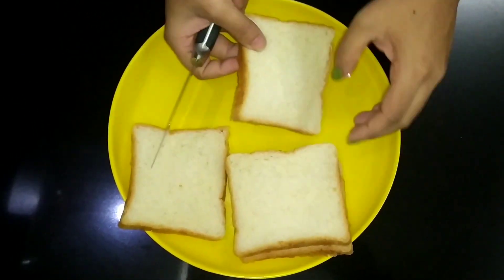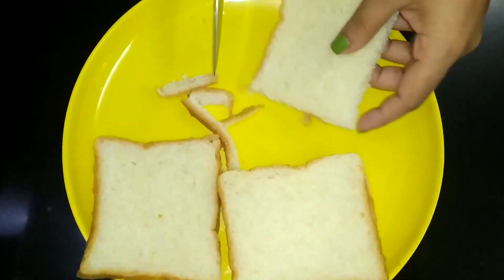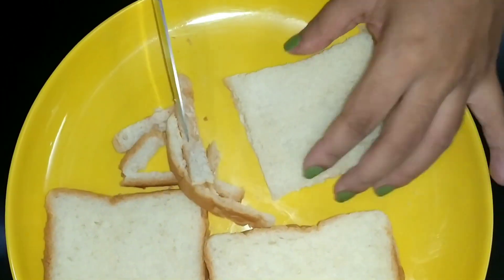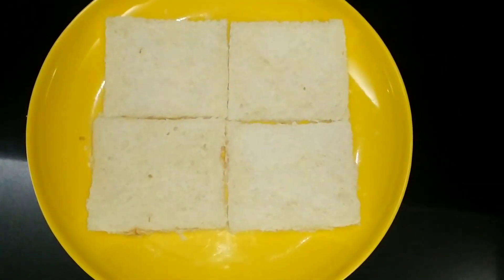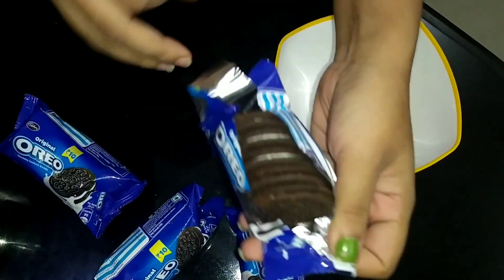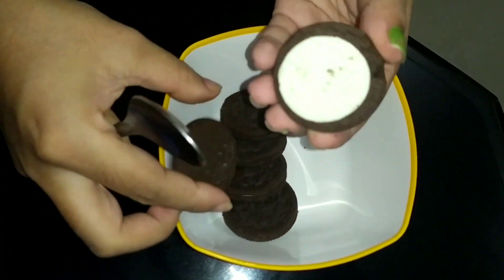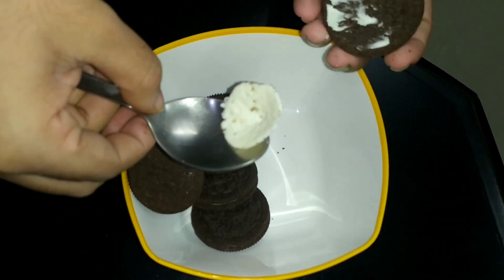So how do we cook this cake? We take four pieces of bread — lots of brown bread. It is very important. I have an Oreo with a normal milk flavor and chocolate flavor. This biscuit is separate from cream.